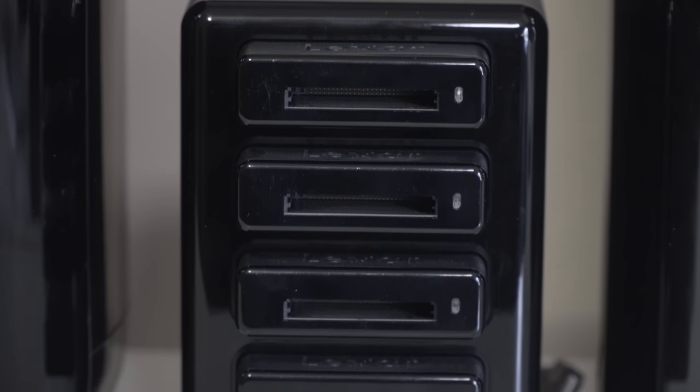We use these Lexar hubs so we can plug right into the laptop and dump four cards in at a time. This can be running in the background while the assistant is second shooting or doing other things. Everything goes onto our G-Tech drives - we like these drives because they're super rugged, waterproof, and they float. We use two of them on jobs: the first is the primary drive for Lightroom or Photo Mechanic, and the second is an exact backup copy of the first.